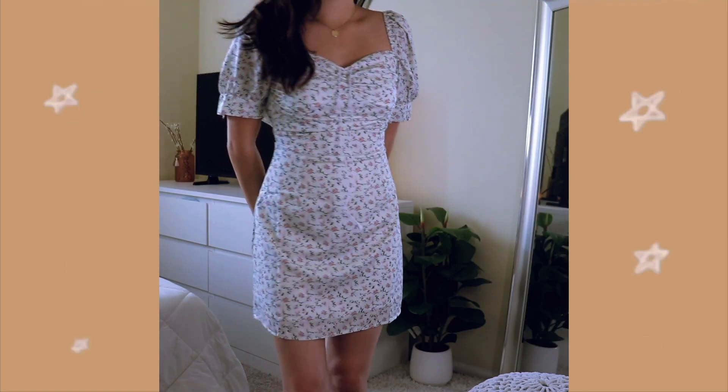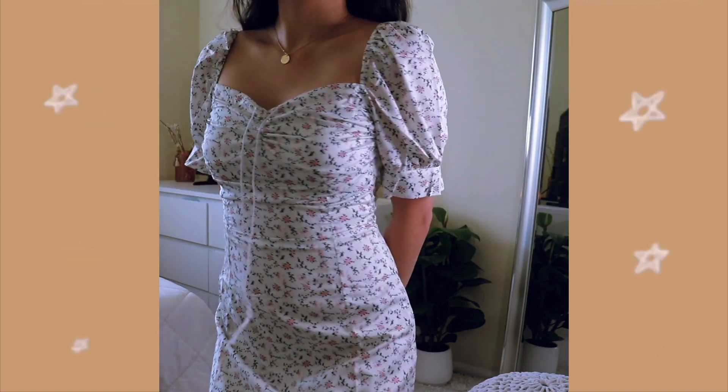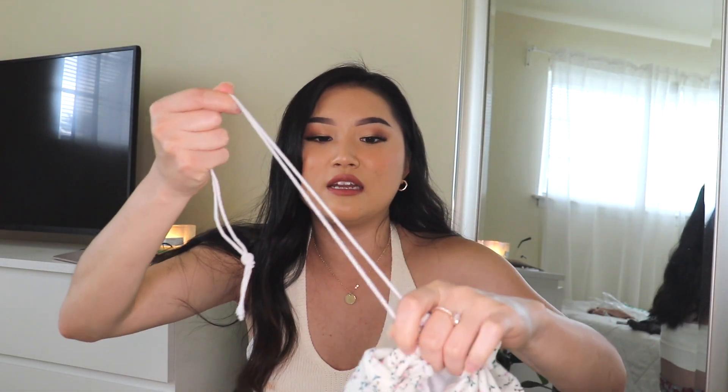The next dress is this mint green pastel floral dress. It's just so cute — I love the poofy shoulders. You zip it up in the back, and then there are also two strings up here where you can tighten the front to give you that boob effect. I love this dress, but it doesn't fit me sadly, so I'm probably going to have to give it away.